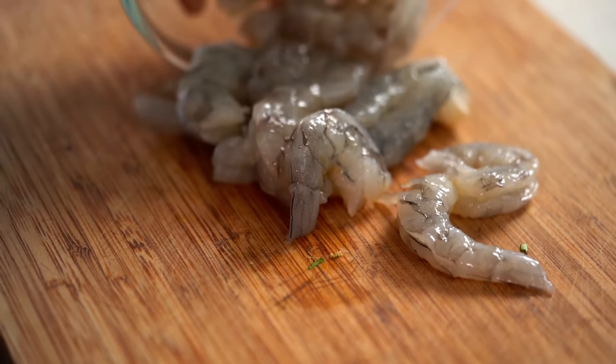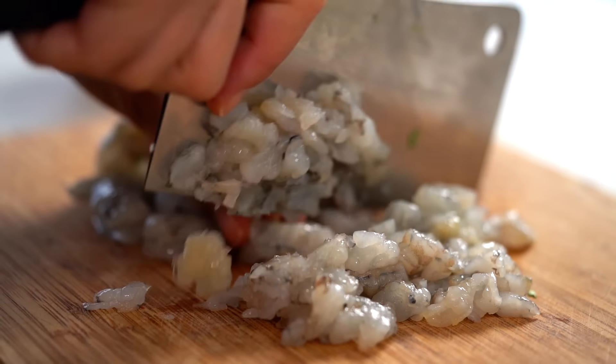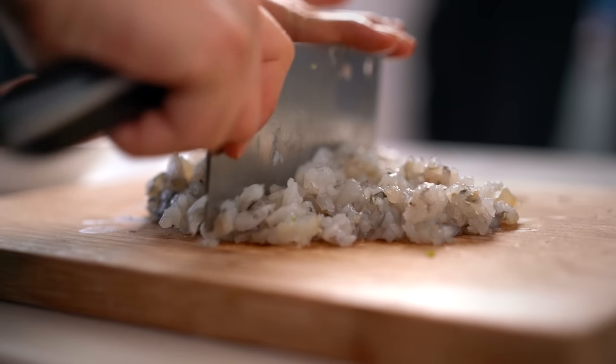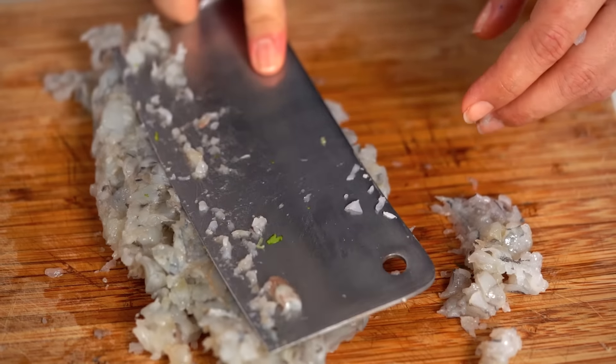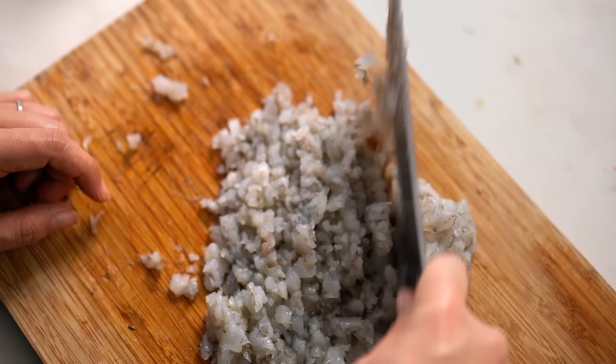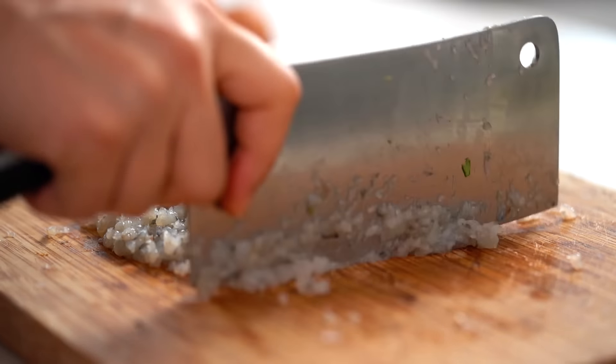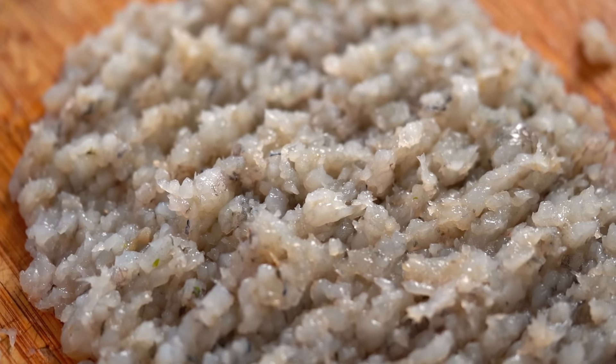And now come the prawns. You don't need a big cleaver like I have — it's more fun with a cleaver but a regular knife is just fine. Make sure you're chopping into nice fine pieces. You could totally do this in a food processor, but what I find is that when you hand chop your prawns — and I know it's a little bit of extra work — it's really worth it because you get just the right amount of pop, bounce, and texture, and you get some nice little chunks of prawn in there as well. The key to getting a really fine chop is to go ahead and do some chopping, then fold the prawn meat over and go back in the opposite direction.